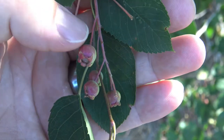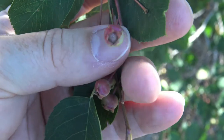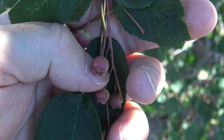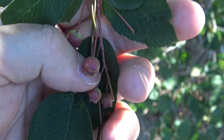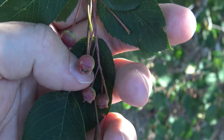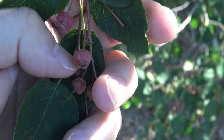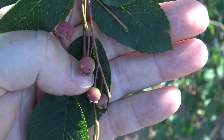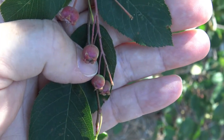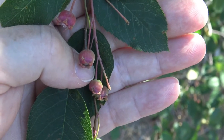The fruit are right here, and you can see they're starting to turn red. They come out green initially, then turn red to maybe a deep purple in color. These are edible and fairly sweet — they can be made into jams and all sorts of things. Birds also love them, so this is a great wildlife tree. One of the common names, Juneberry, is because these fruits are some of the first to come out and are usually ripe by June or end of June, depending on the season.